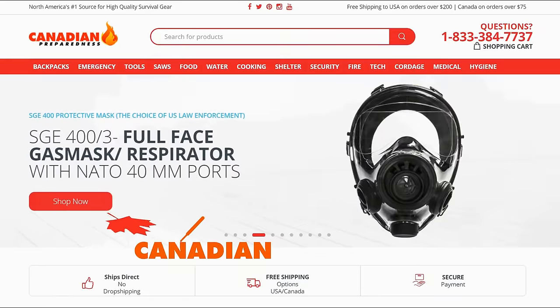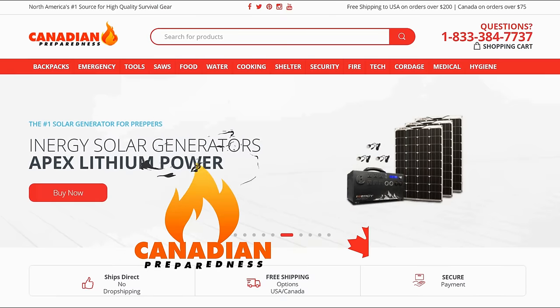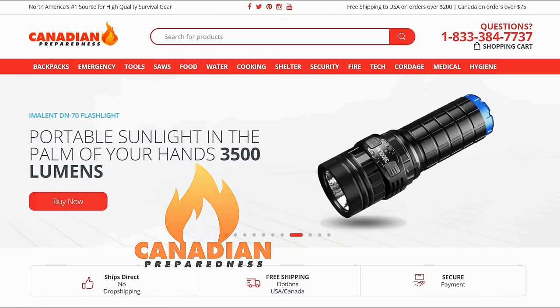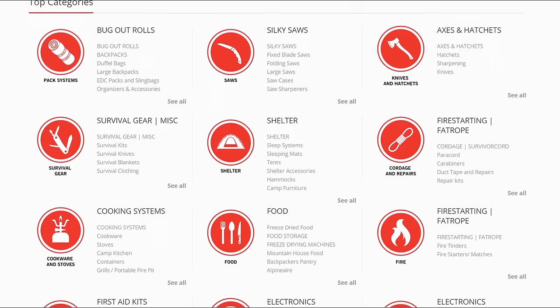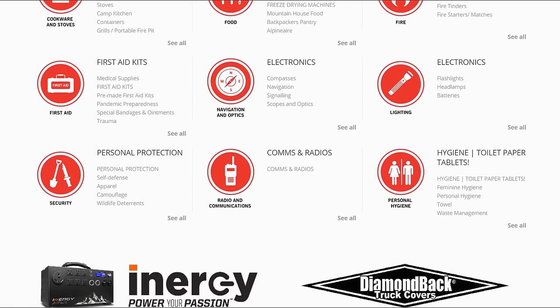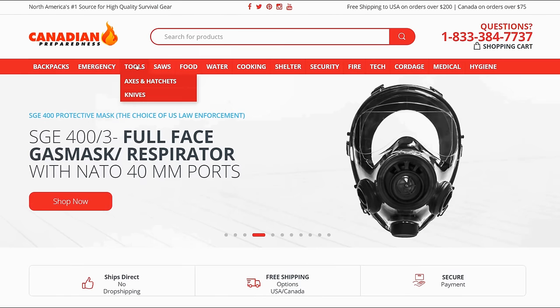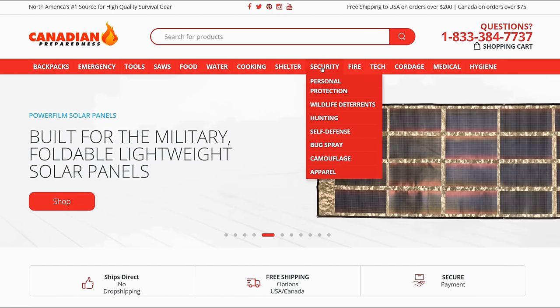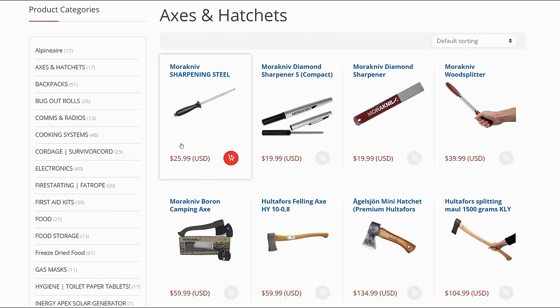The best way to support this channel is to support yourself by gearing up at canadianpreparedness.com — your one-stop shop for premium, high-quality, brand-name products tried and tested by myself and other YouTube gear reviewers. My subscribers save 10% off by using the coupon code SURVIVALPREPPER, all one word, all caps. Have a Merry Christmas, enjoy the time with your family, but stay ready.